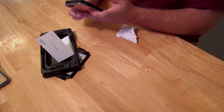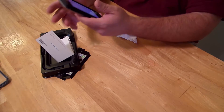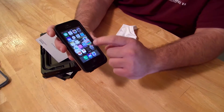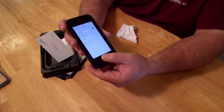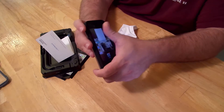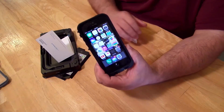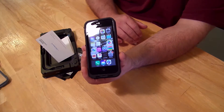I'm just gonna unlock it. You can see that everything's working even though the screen protector is on there — everything's working nice. So that's about it for the actual installation. Very easy.